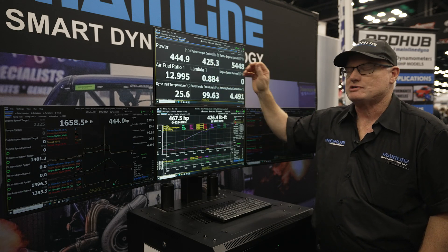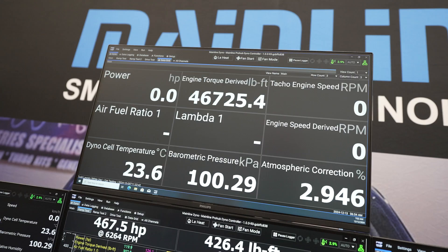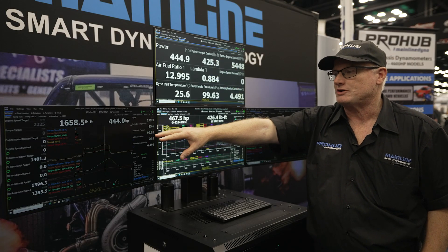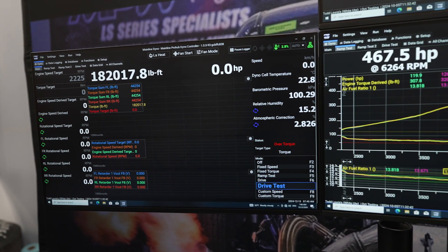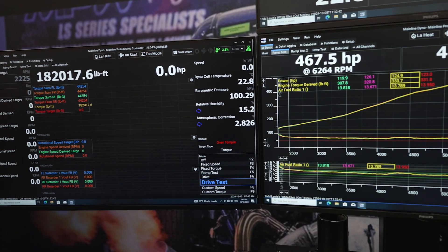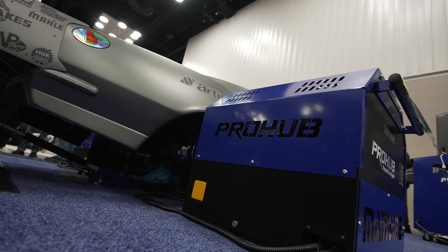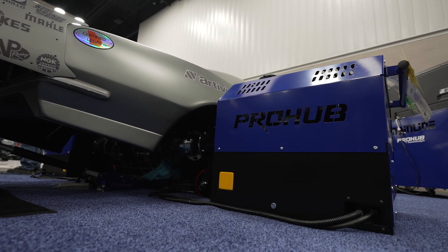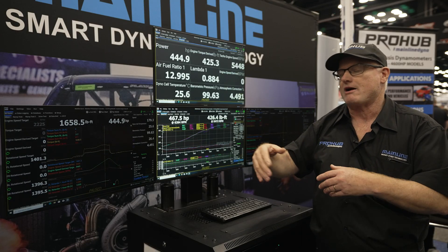We have a data grid function, much like the old system, which supports up to 54 channels — you can put any dyno channel in there you want. This left screen here is the equivalent of our dial screen, which is basically steady state tuning. But you can also do a lot more advanced modes on this new software. We have a custom torque mode where you can dial up a torque figure and just run the car through a constant torque load. You can run what's called a drive test, which simulates basically road load — you can just run a car through the gears and simulate the car on the road.